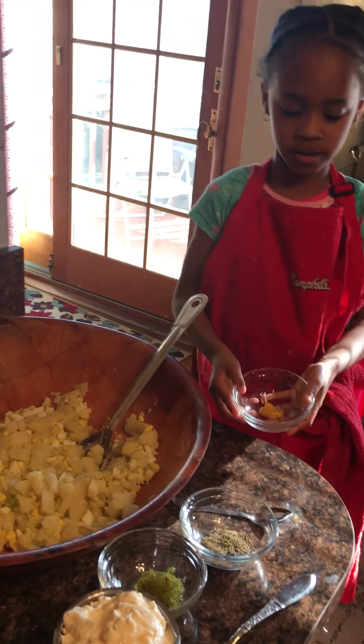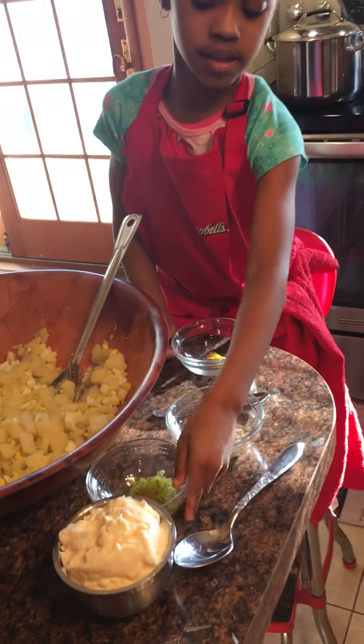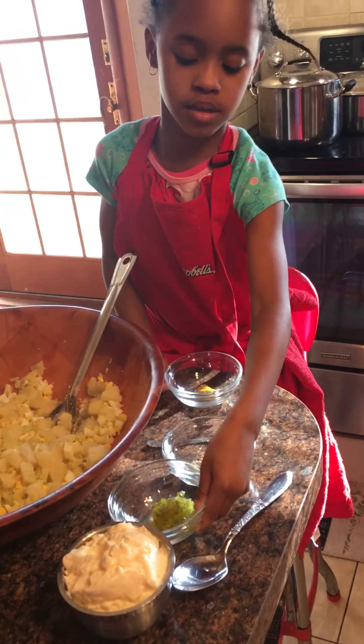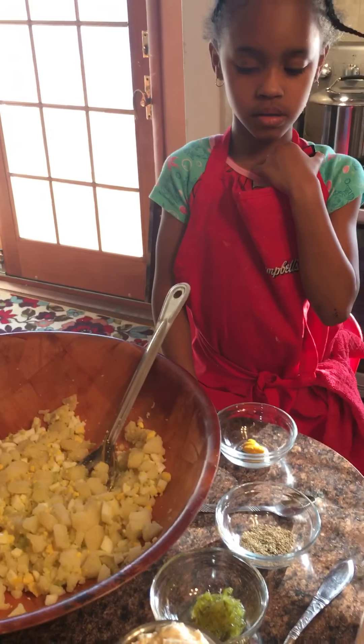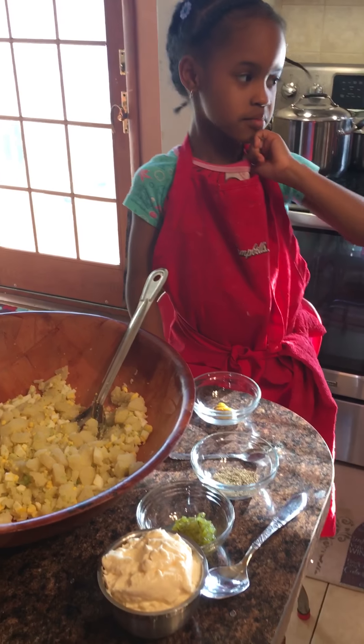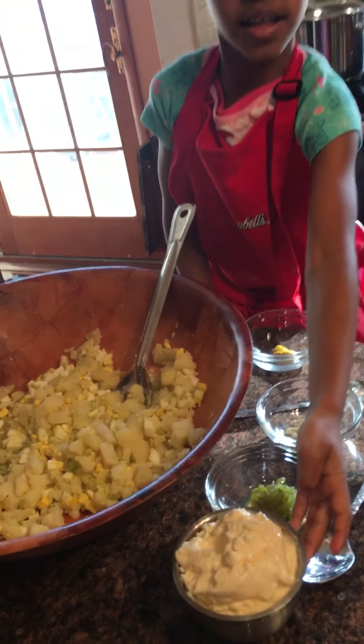This is mustard. This is seeds — celery seeds. And this is... something, relish? Relish. And this is mayonnaise.